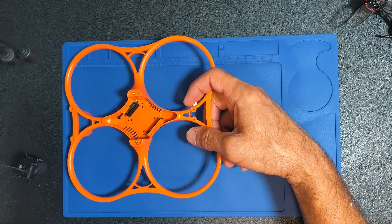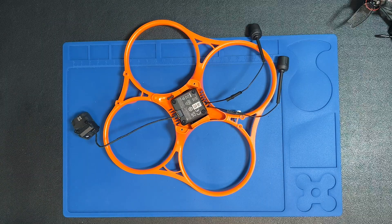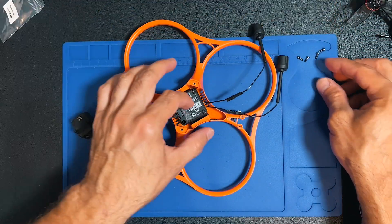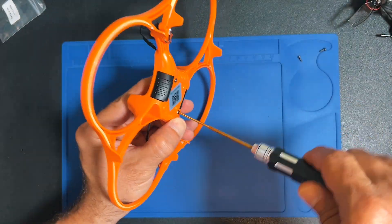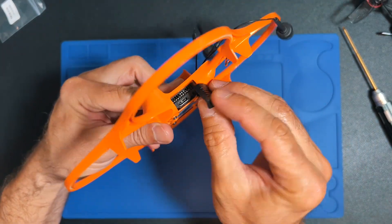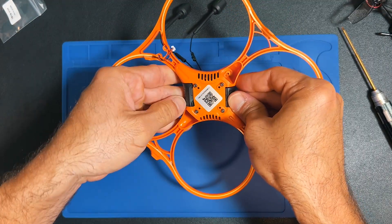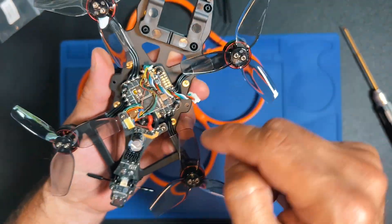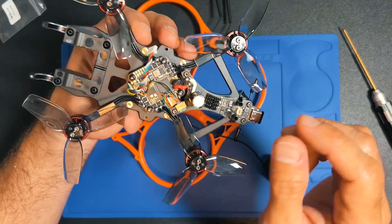Remember, this is the back — the antennas go to the back. I'm going to start with a size 6 heat shrink and see if it's enough. You can see that I have access here to the USB port and to the SD card on the other side. The cable that comes pre-installed in the drone is the one that will go to the air unit.